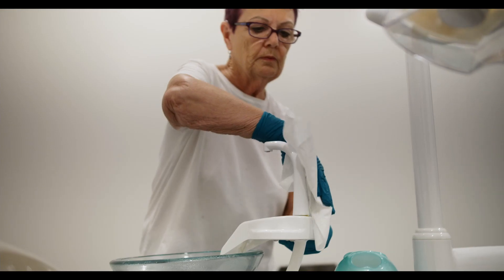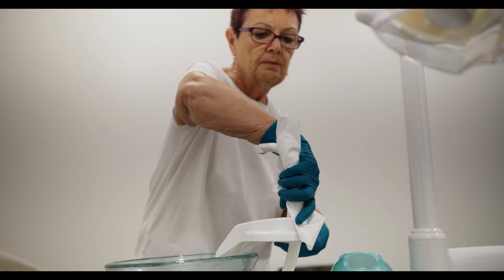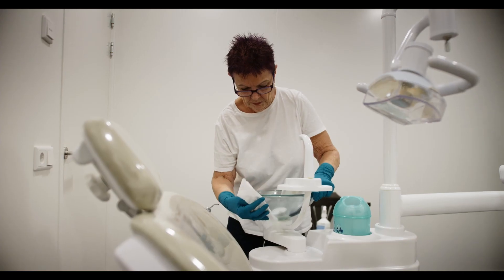High touchpoints like door handles need special attention, as multiple users increase the possibility of contamination.